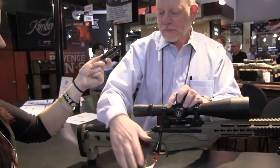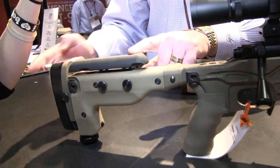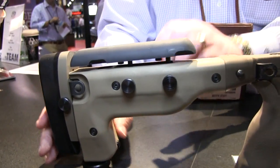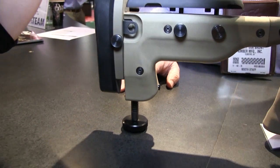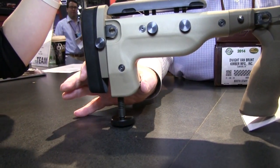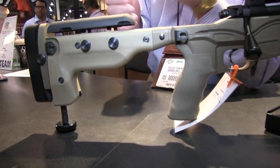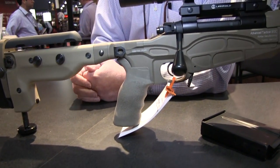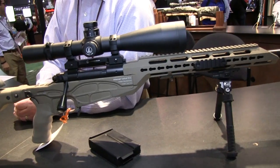The stock allows for position shooting with an adjustable comb, an adjustable butt plate, and a quick-adjust monopod feature. With the bipod and the monopod in place, the rifle can remain in a static position for a long period of time. It gives the shooter the chance to relax, avoid fatigue, and make the shot as necessary.